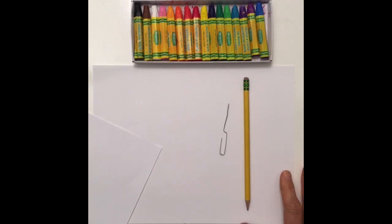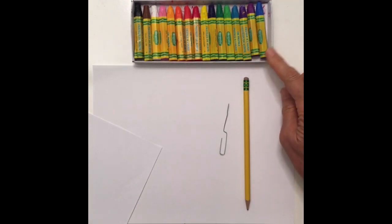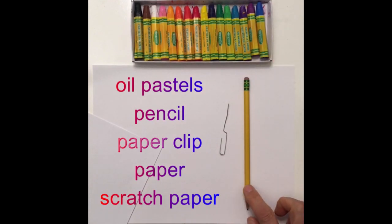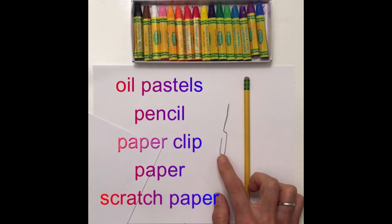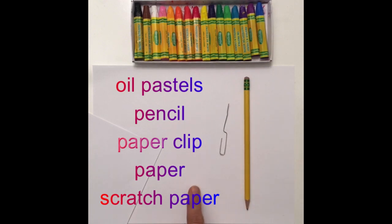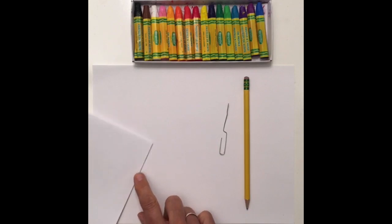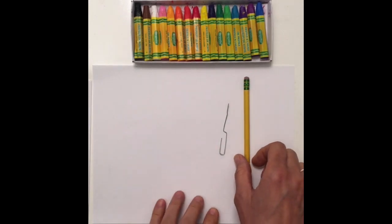Today we're going to be learning some different kinds of oil pastel techniques. You're going to need your box of oil pastels, a pencil, a paper clip that's been opened up, a piece of paper to work on, and a sheet of scratch paper. This can be out of the recycle bin — it doesn't need to be a great piece of paper.